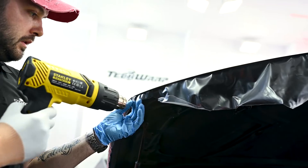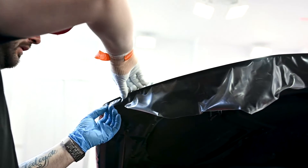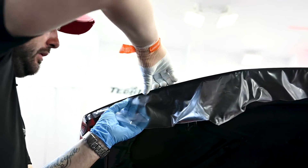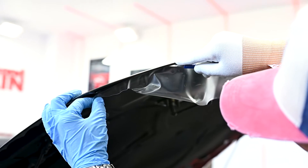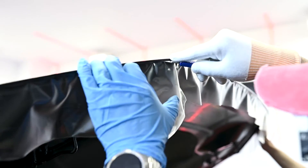Once the PPF is dry, we can stick it under the hood around the edge — and it's now safe to be trimmed. Make sure you don't put too much pressure on the knife; you don't want to damage the paint.